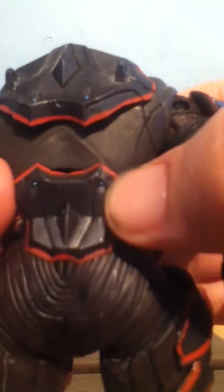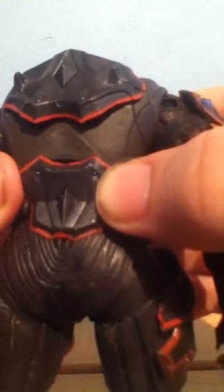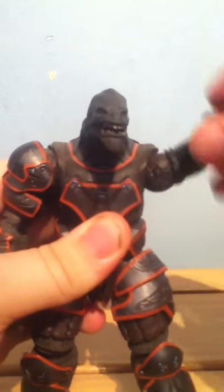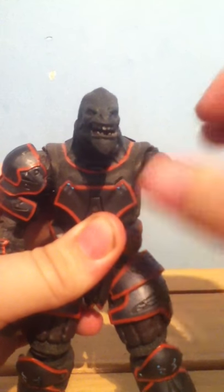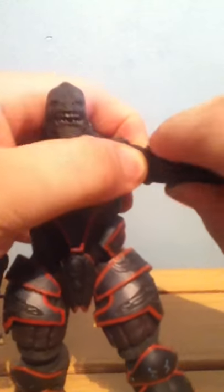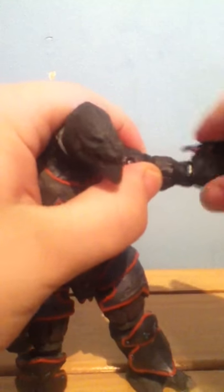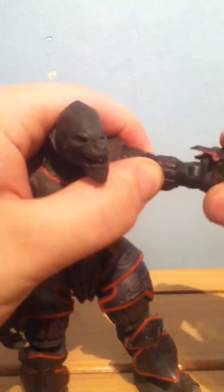Weirdly enough it comes out as blue on camera but it's actually green. Articulation: he has 360 with the head, up and down as well. He's got 360 with the arm, up and down. He's got a bicep swivel, and then another swivel — quite tight on mine.